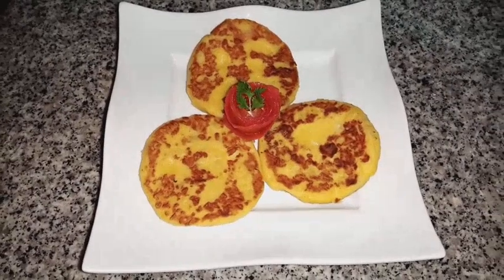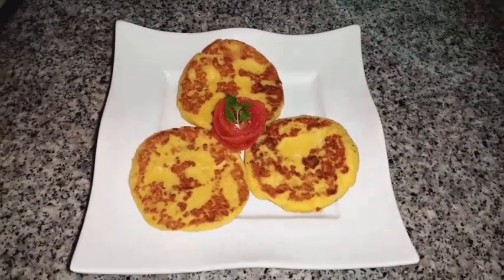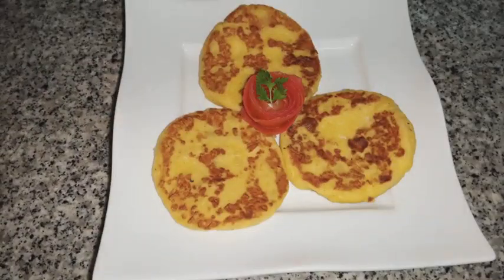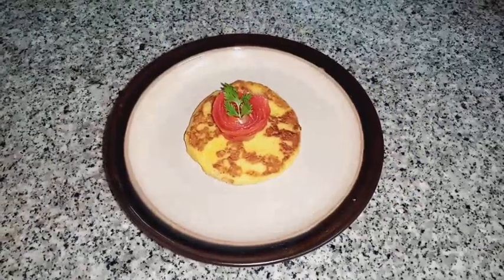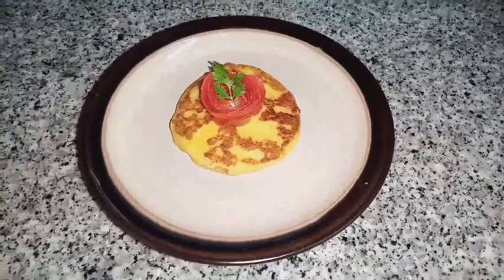Wow, our potato cakes are ready! Try this recipe at home — it's very easy and it looks delicious. Please share your feedback in the comment section below. Enjoy!